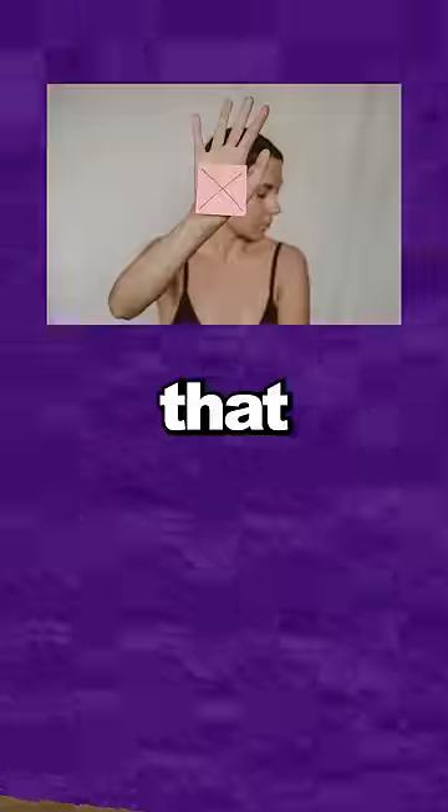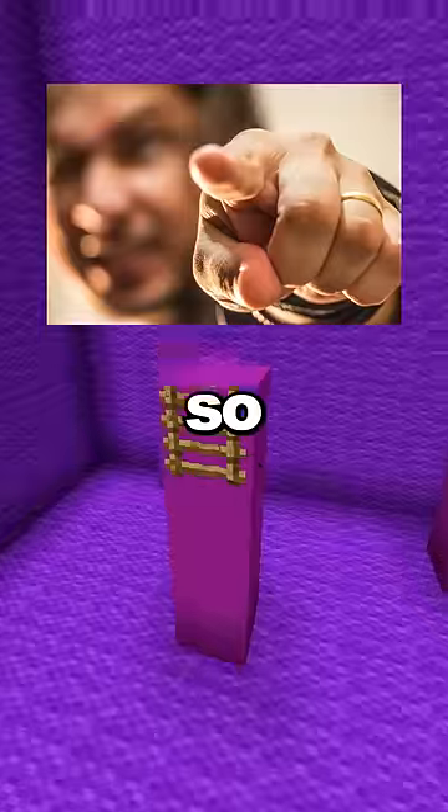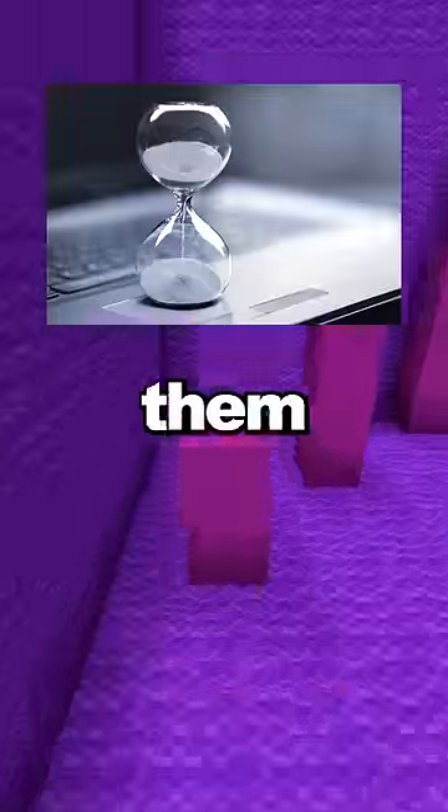To survive being buried alive, you need to know that you only have two hours worth of air in your coffin, so you need to stay calm and breathe slowly. Do not yell — no one will be able to hear you and you will waste air. Take deep breaths and hold them for as long as you can.